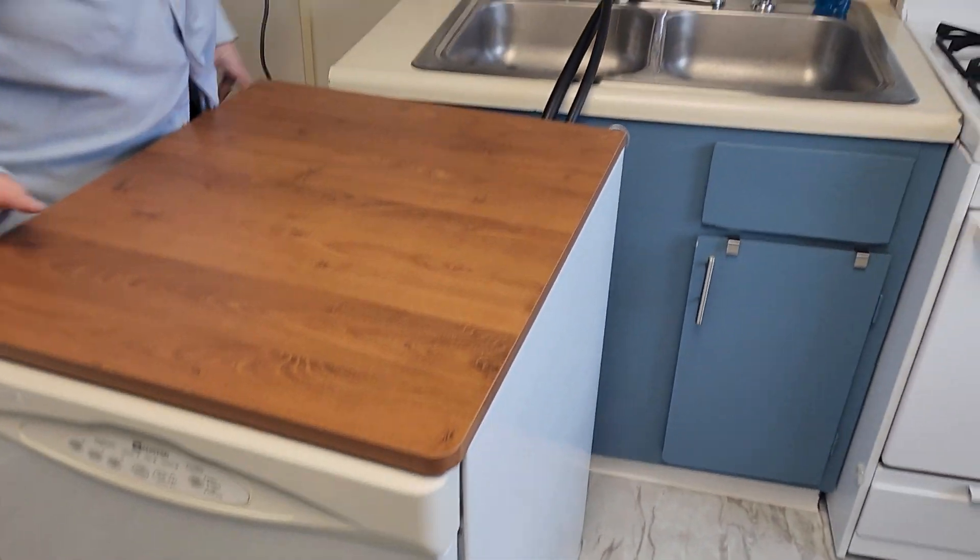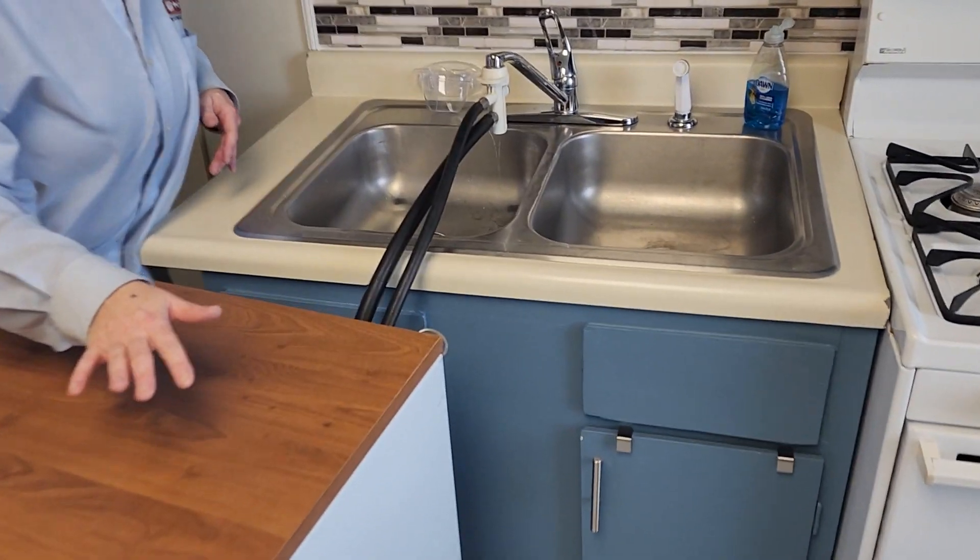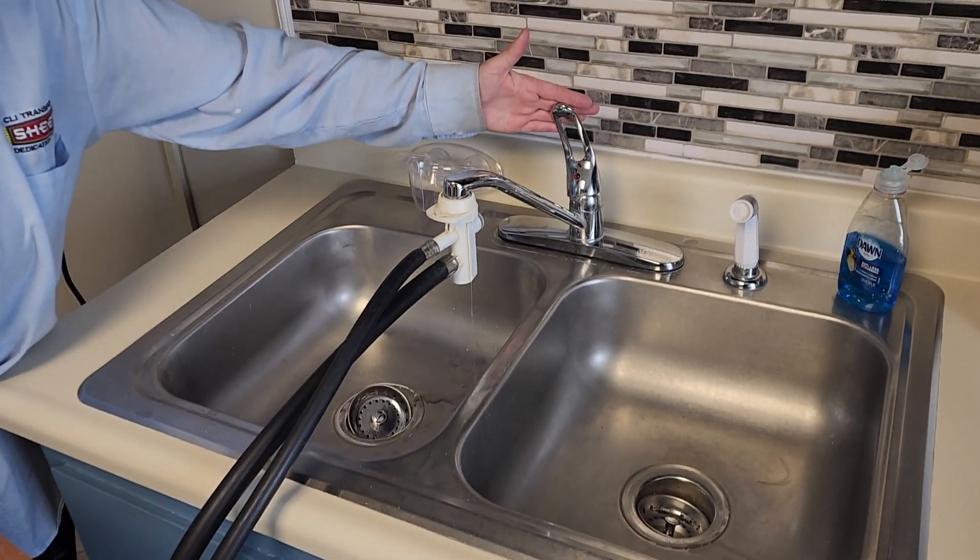Make sure the water is hot. When the dishwasher is finished, you turn off the water.